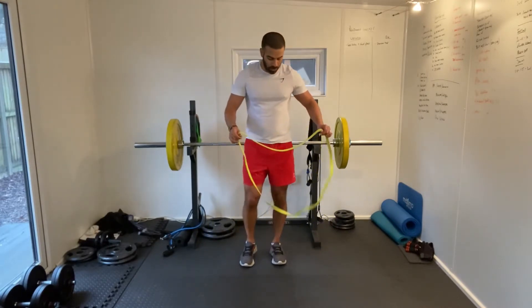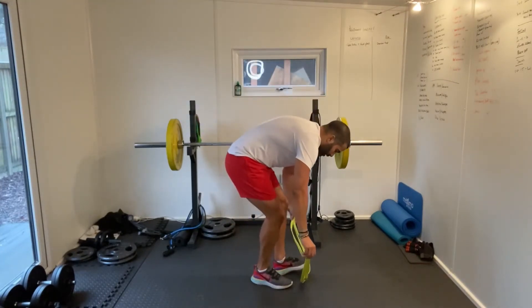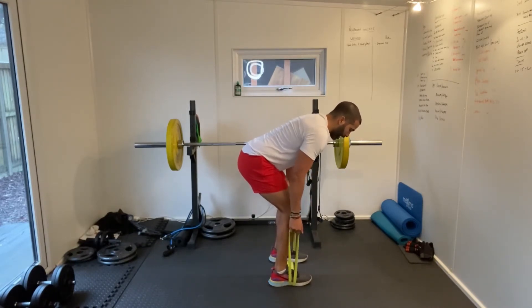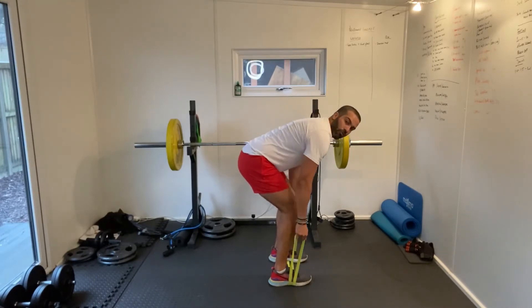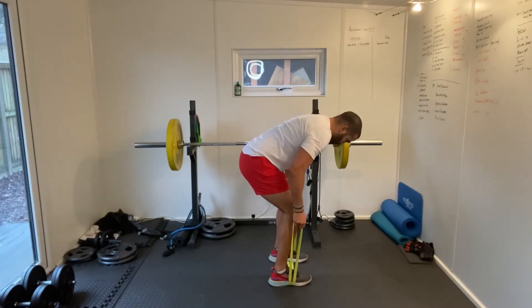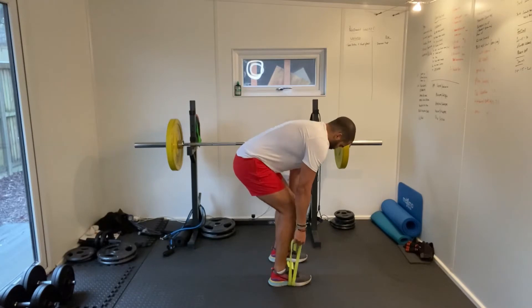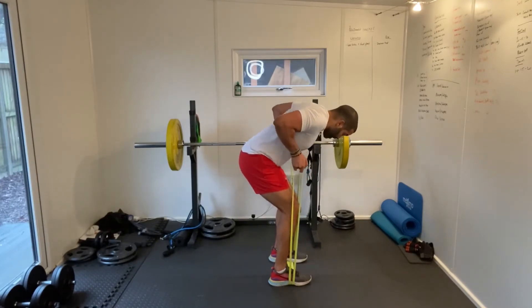Now our bent over rows. Getting our band, laying it on the floor and stepping into it — so it's essentially now half, creating these two loops, these two handles at the end. Bum out, back as parallel with the ground as you can get it, and then we're just rowing upwards. We're focusing on the muscles in the back here. Just the opposite of the press up — press up we're doing chest, here we're doing our back.